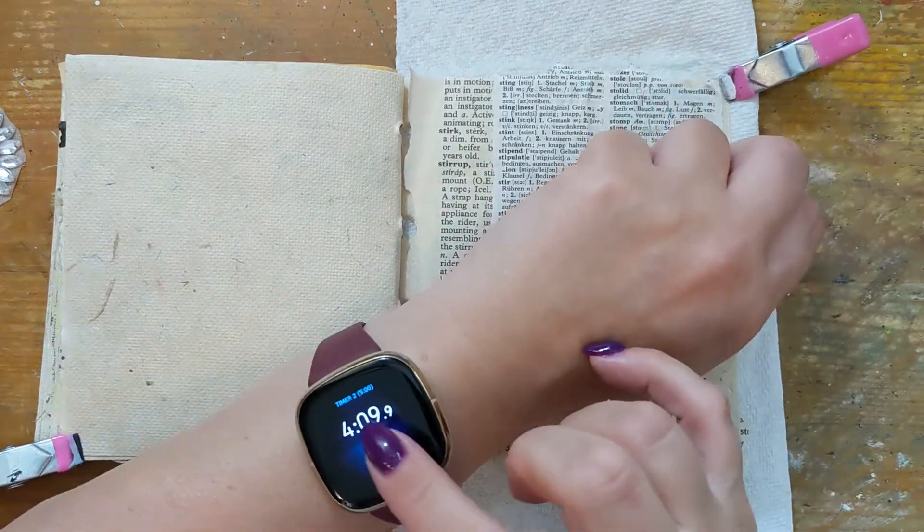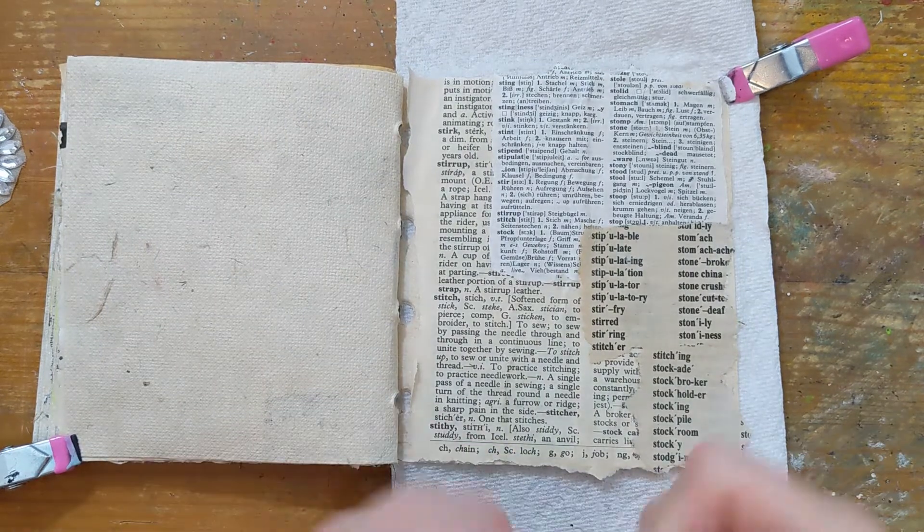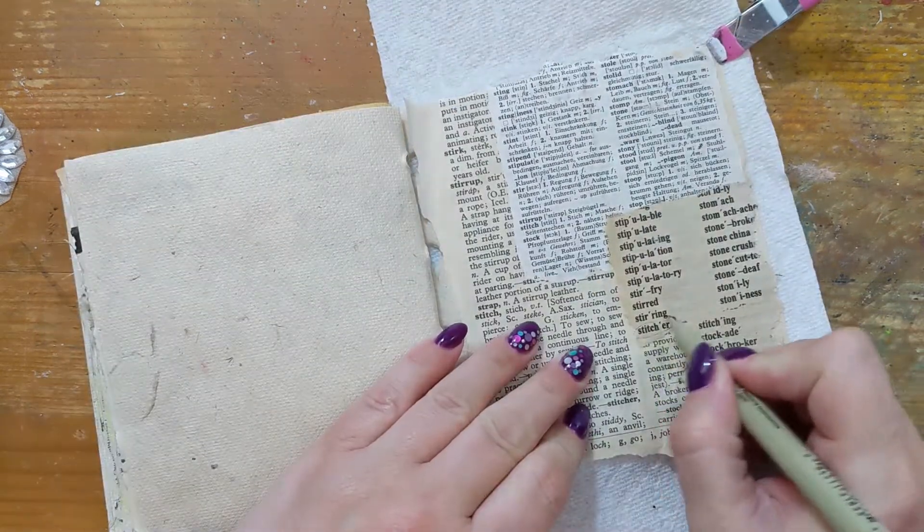Once I come back after drying, I'm going to take a micron pen and outline and circle the words 'stitch' all over my page.